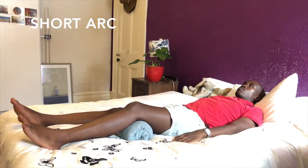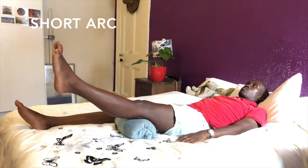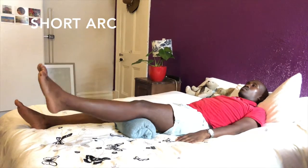Short arc. Lie on your back with the involved knee bent to 45 degrees, supported by a pillow or rolled up towel as shown. Straighten your leg at the knee. Return to the start position.